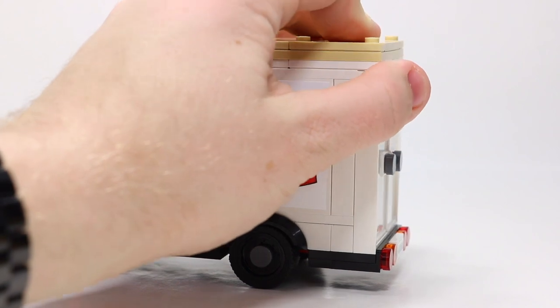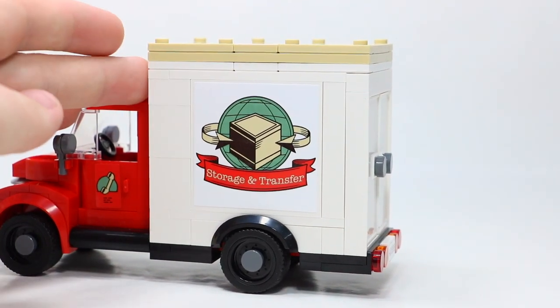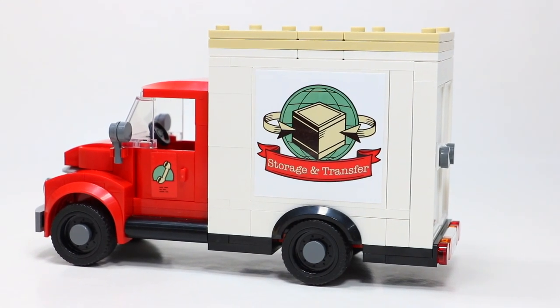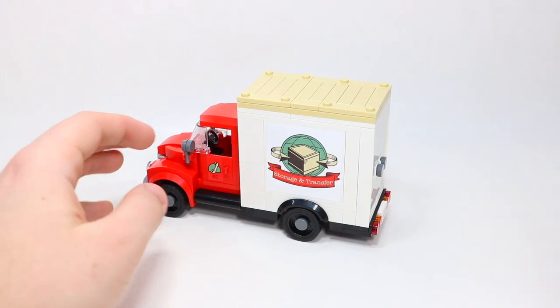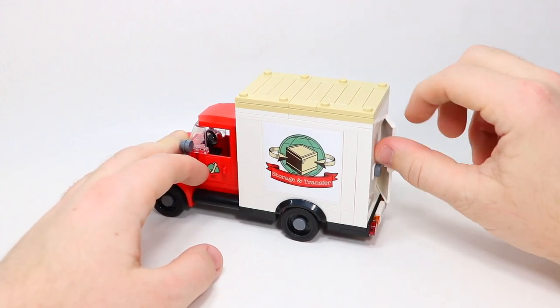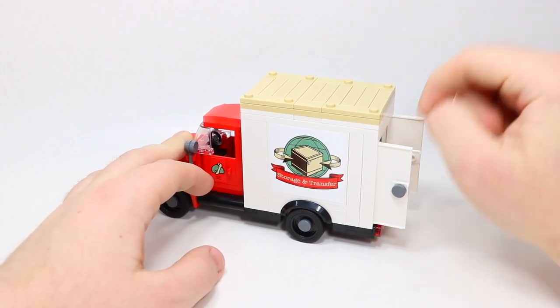Another complaint: I think the roof should have also been white — it looks a little weird in tan. The roof does pop off, which we'll show in more detail. Opening up the doors, you can see all the chaos inside this set, and I'll take the roof off so you can see it's absolutely jam-packed in here.